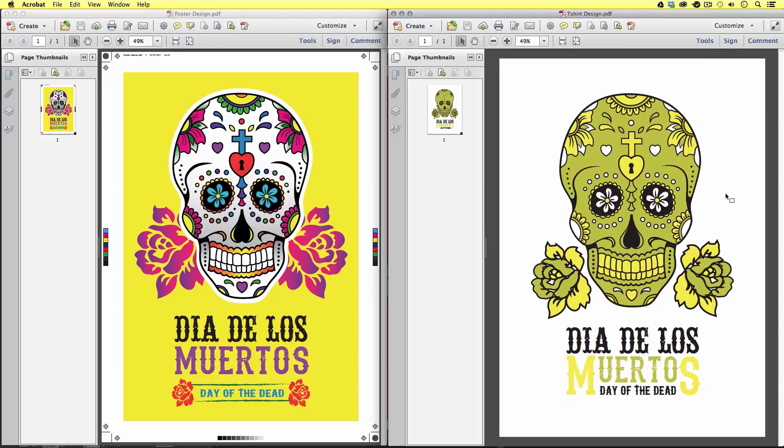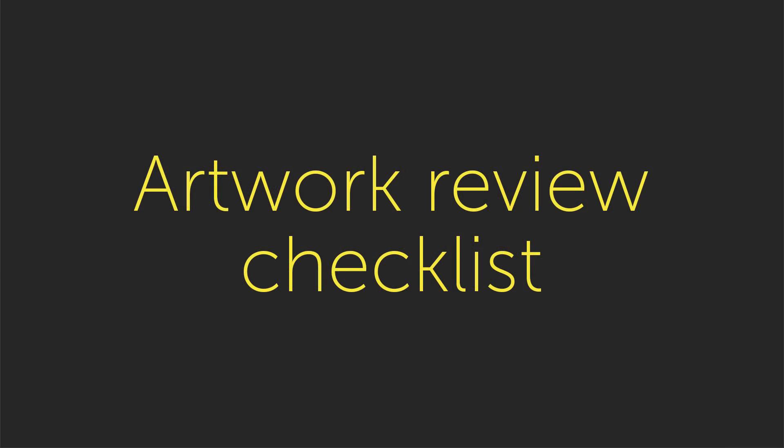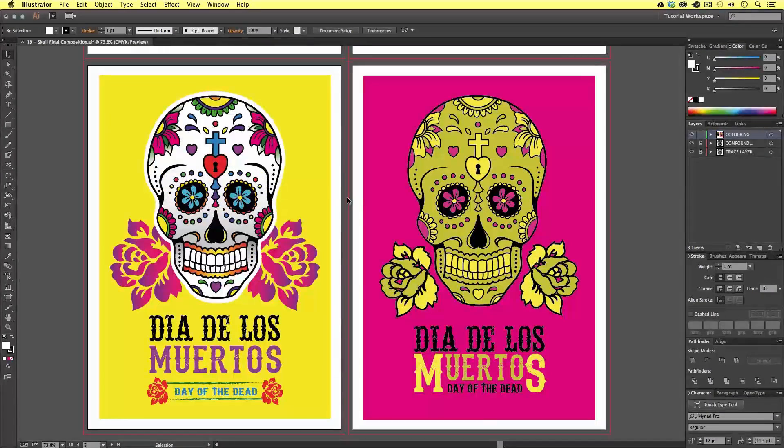So now I'm going to come back into the final artwork document, to which I'll soon demonstrate how to export the artwork. Though, before I begin exporting, I want to review my document and adjust the structure so it's ready to export. I'm going to follow a simple checklist, and after this I should be confident my artwork is ready to export, ready for print.